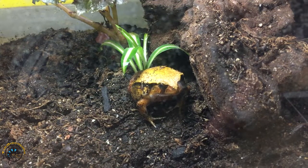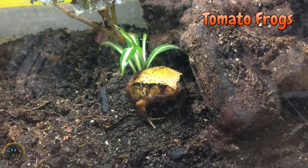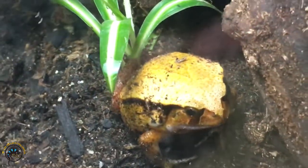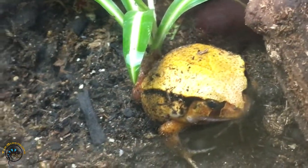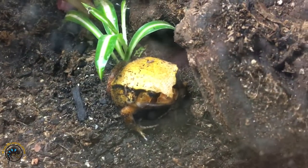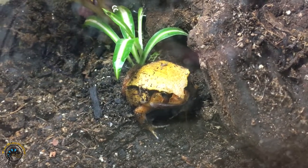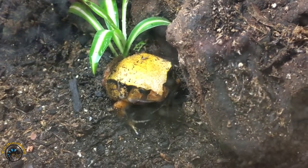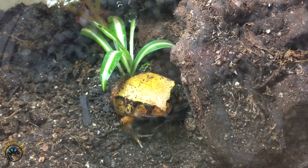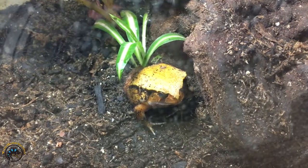The first amphibian on our list is the tomato frog. This little guy is a beautiful golden color with really dark red feet. We're pretty sure this one's a male, because males are typically the more yellow-orange color, while females are usually that brighter red color that looks more like a ripe tomato, whereas the males kind of look like unripened tomatoes.